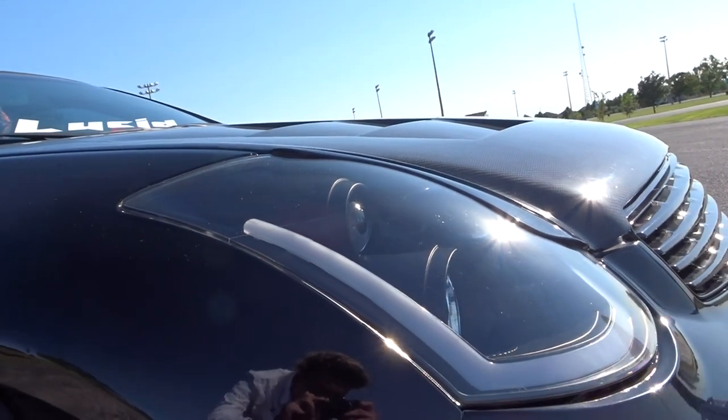Coming in at number two, you got headlights. Headlights change up the game a lot. I have Spec D Tuning headlights — the ones that look kind of like check marks. They look really really nice and have extra effects when you're turning with the signal lights. They make the car look completely different compared to stock. Even if you can't get aftermarket headlights, I recommend you at least get eyelids — it will make your car look a lot better either way.